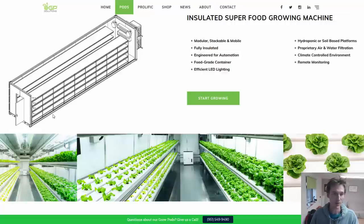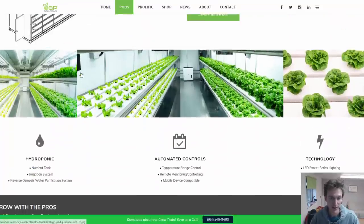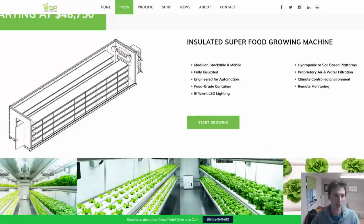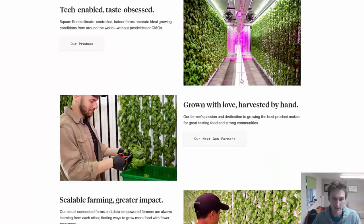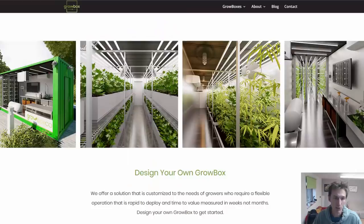Here are a few examples. GrowPod Solutions seems to specialize mainly in leafy green production, which is a theme you'll see over and over again. Square Roots is based in New York and deals more with a vertical cropping system, growing a lot of herbs and also flowers inside their shipping containers. GrowBox grows a whole range of different crops. Usually these companies are kitting the containers out and then people are buying them and running the farms.